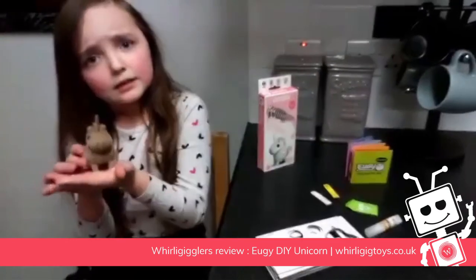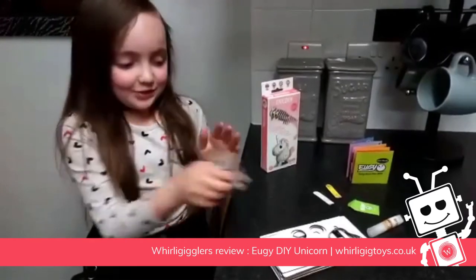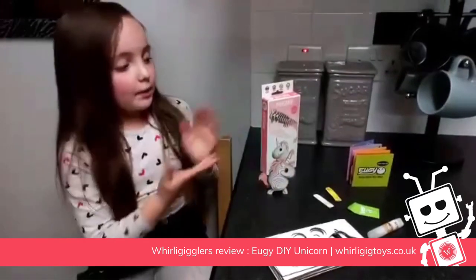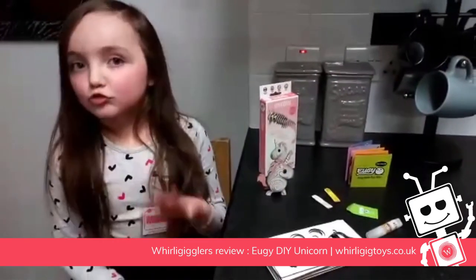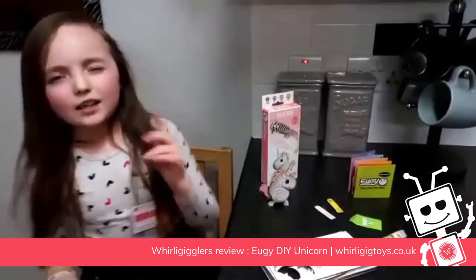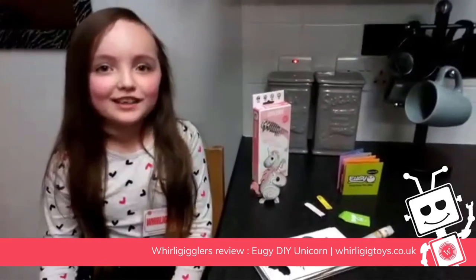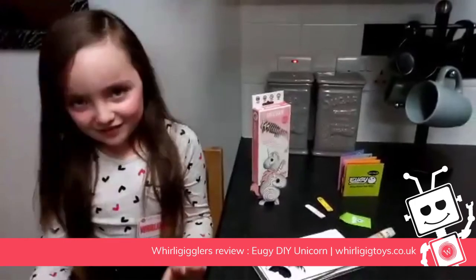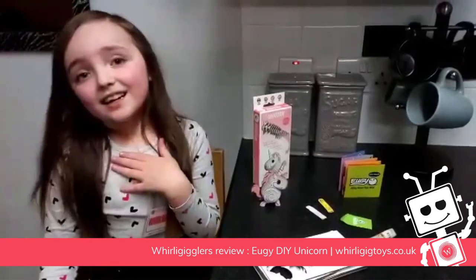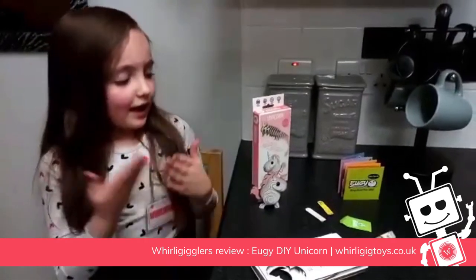At the end it turns into a unicorn. So that's a Yuji model. It says on the box that it's recommended from age six plus, and I think that too — it's quite easy actually. It's also a fun project to be working on. I love this. I rate it a ten out of ten — it's very fun and creative.